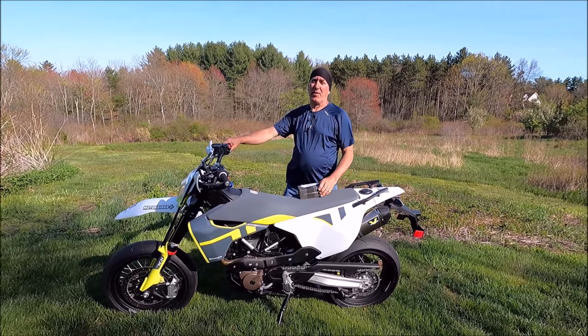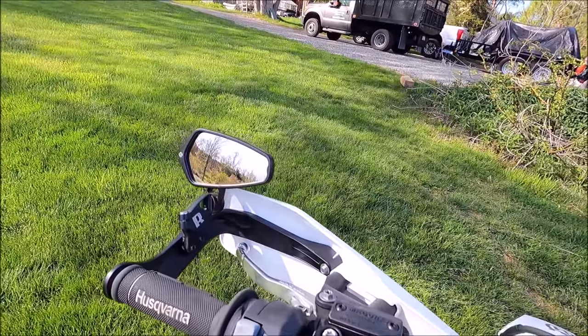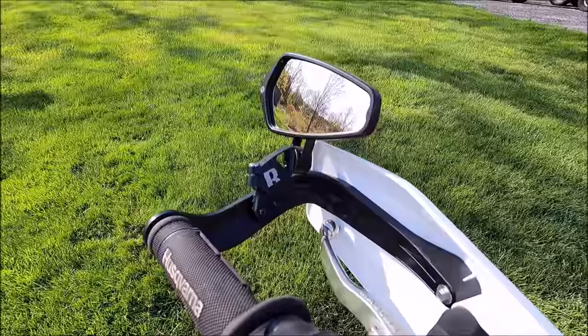Hey guys, today we're going to be putting on some bar end mirrors from Arrow. They're CRG and I got these from Rottweiler Performance Center. One of them is already installed and I'm going to show you how I installed it, but this is what it looks like from both ends installed.